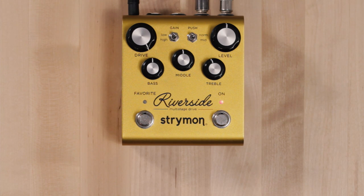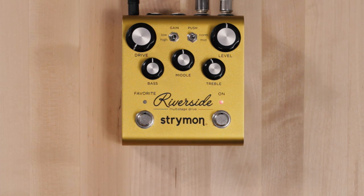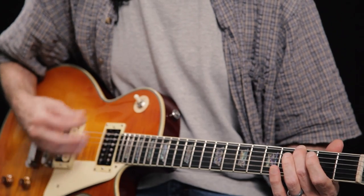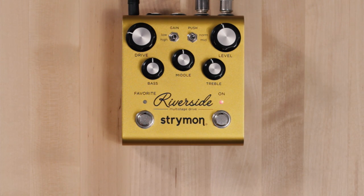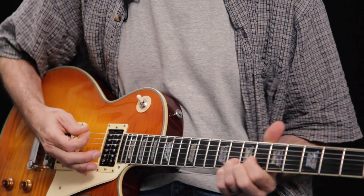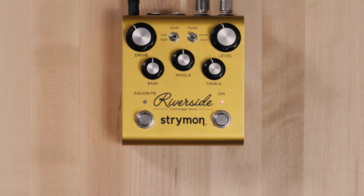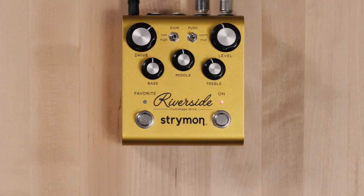We can switch to our high gain range, which will tighten things up and brings it into a heavier and more modern style of distortion. With the drive at minimum in the high gain setting, it's still a clean tone. As we bring that up we start to get into some gainier sounds earlier here in the high gain channel.